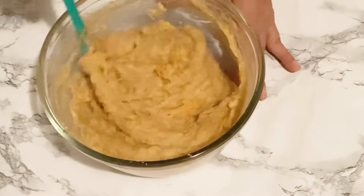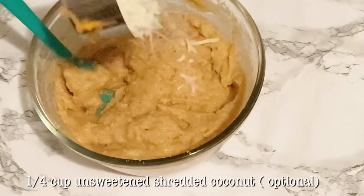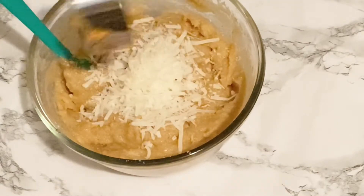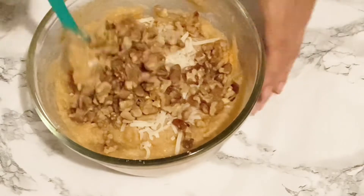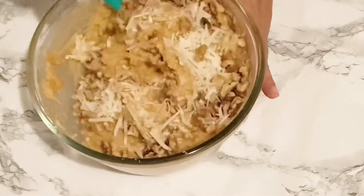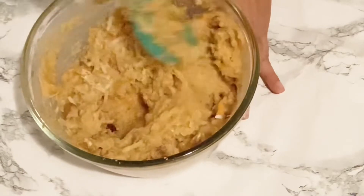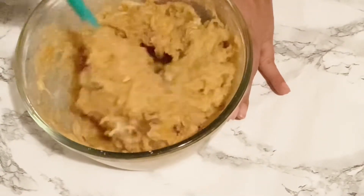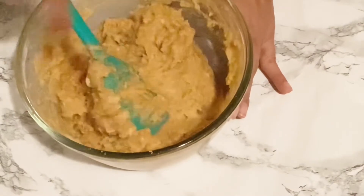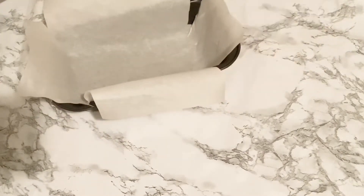Once you have folded that in, you can add in — which is optional — one quarter cup of unsweetened shredded coconut. You can also add in your walnuts at this time. You can either put them all in your batter, or put half in your batter and save some for topping your cake.